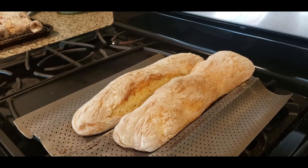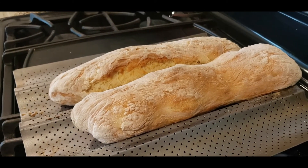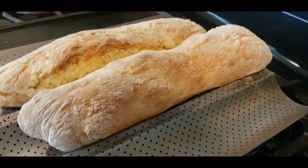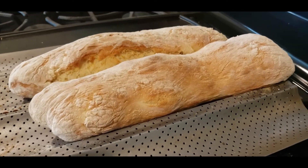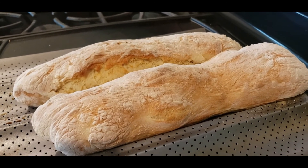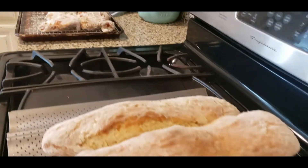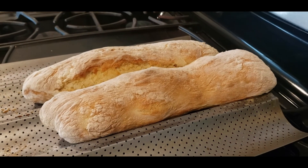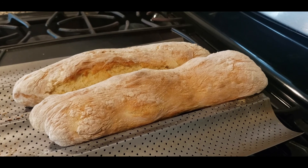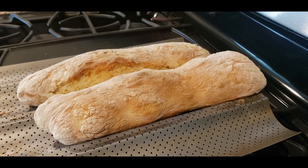Here are our two loaves of bread just came out of the oven — they took 20 minutes and they came out beautifully. You can hear how nice and crunchy they are on the outside and they'll be super soft on the inside. We'll just slather each slice with some garlic butter and serve it. I'm making some oven-fried chicken over here and I'm working on a recipe for that as well. You guys have a blessed afternoon — give this bread a try, give me a thumbs up, subscribe, and hit that bell notification button. God bless you.